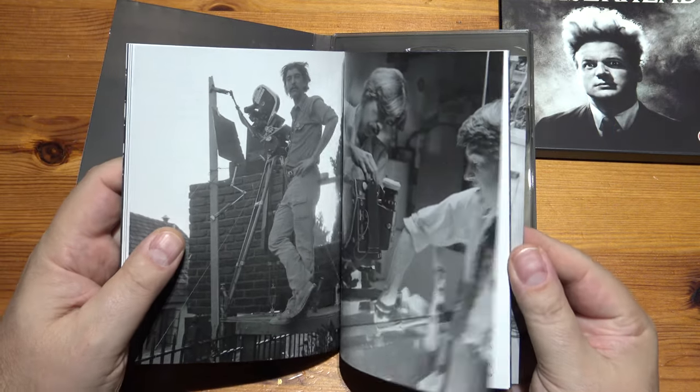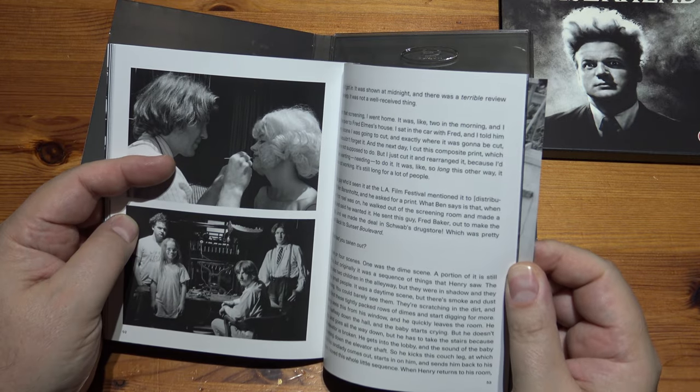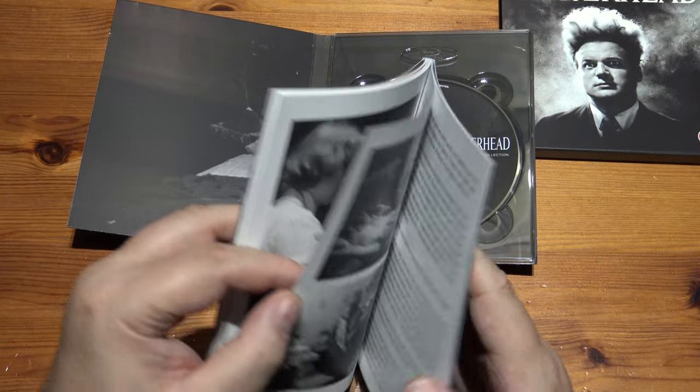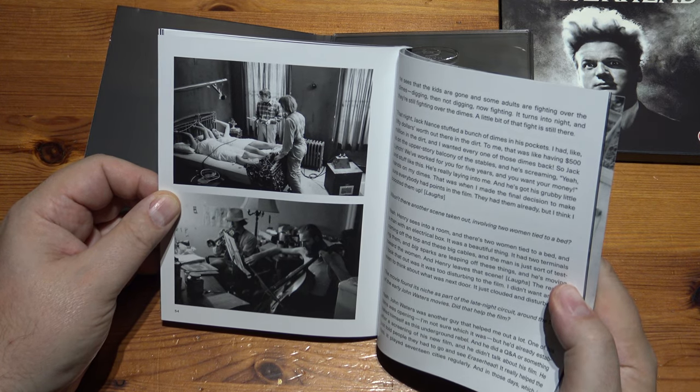Oh, this is really nice to get the pictures. In heaven, everything is fine. In heaven, everything is fine. In heaven, everything is fine.